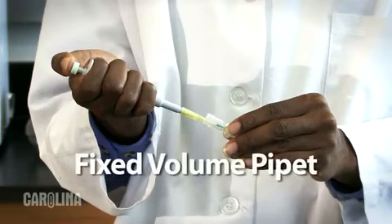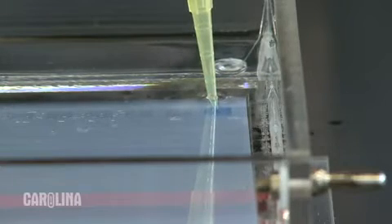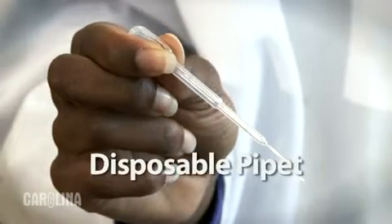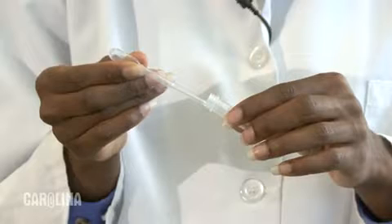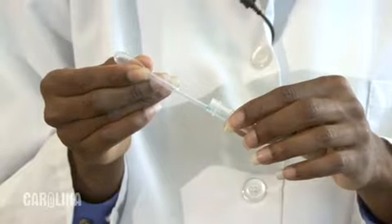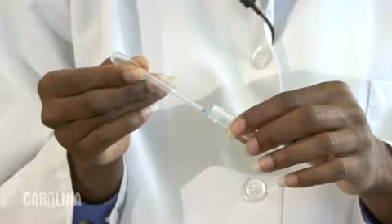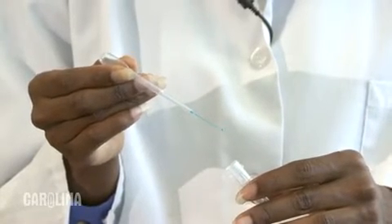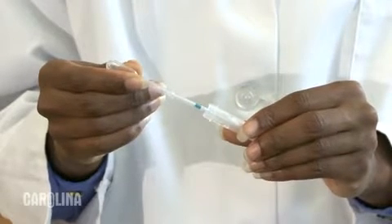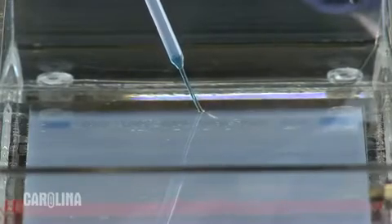Loading a gel using a fixed volume pipette is essentially the same. Be aware that some fixed volume pipettes have only one stop. If you are using a needle nose disposable pipette, gently squeeze the pipette at the conical shaped area just below the bulb. Place the tip of the pipette in the sample and draw the sample up into the pipette by slowly releasing your grip on the conical area. Don't stop squeezing the conical area entirely or your sample will get sucked up too far into the pipette.